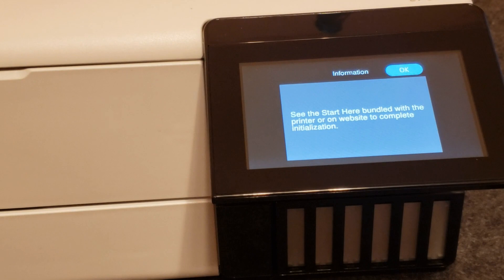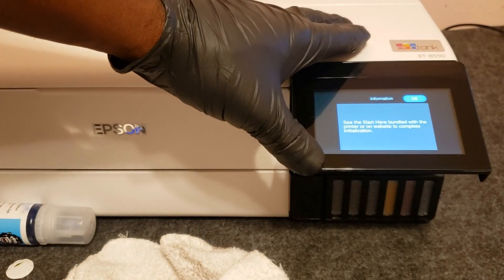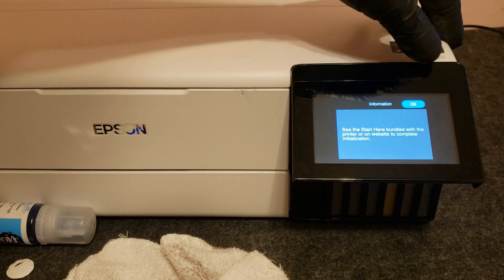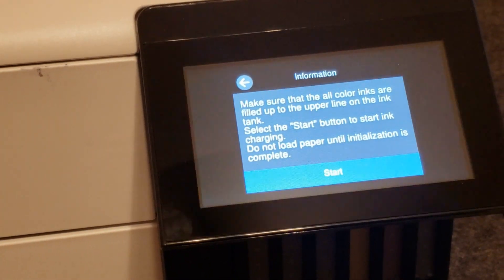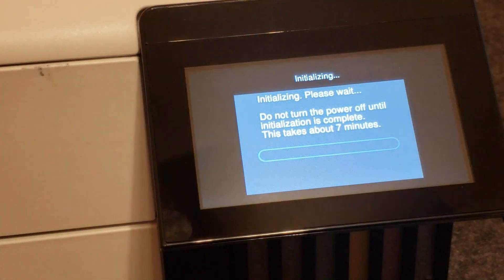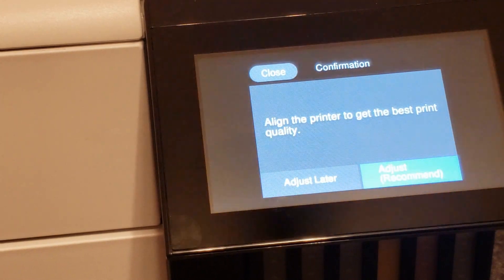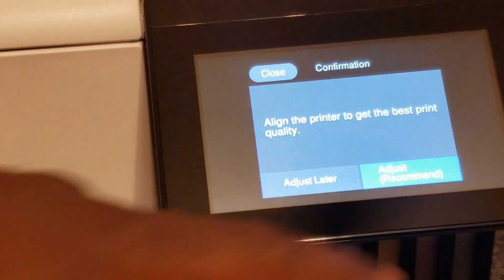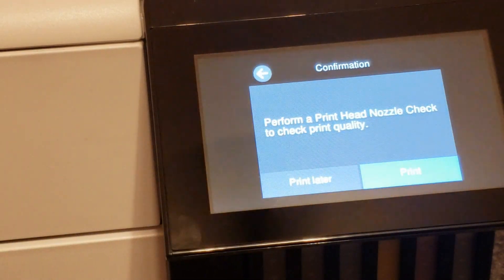Once the tanks are filled, we'll follow the instructions on the screen and take a look at the Start Here sheet. It tells us to press and hold the OK button for five seconds, then press Start to begin charging the ink. Once the ink charge is complete and the printer is done initializing, it's going to go into an adjustment. I like to run the adjustment on the printer, so I'll be doing it on this one.